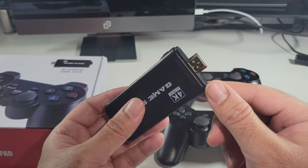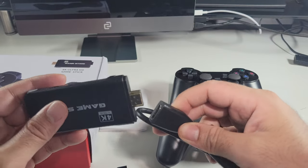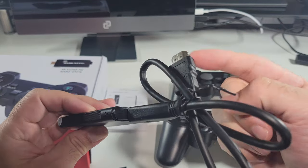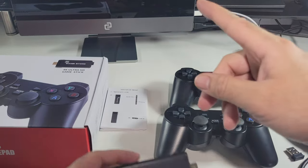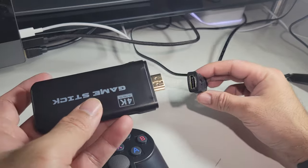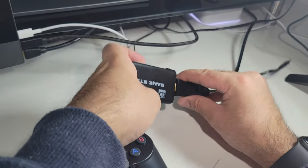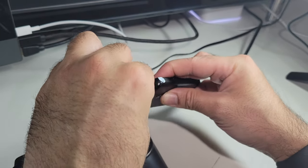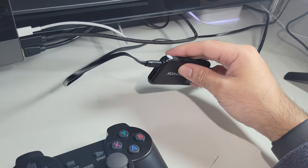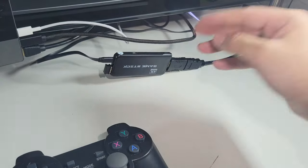If your TV is already crammed with HDMI ports and you can't fit this in, then that's when you would use this extension cable — you plug that in and then this regular cable goes into your TV. I've already got my small monitor over here waiting, so I can just plug that in, plug in the power cable and plug in this single USB dongle, and that is it — you're ready to play.